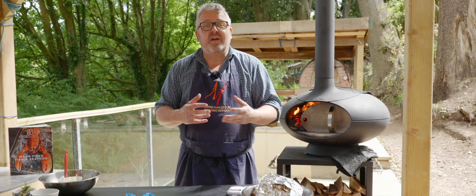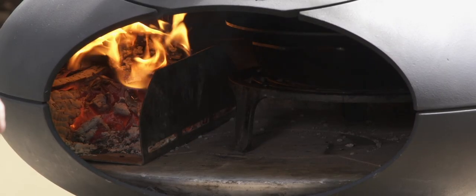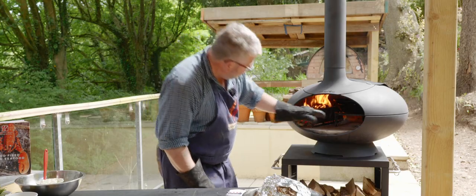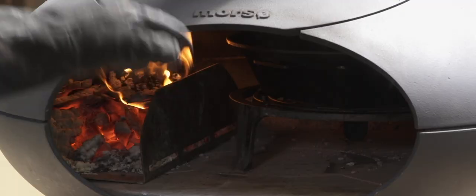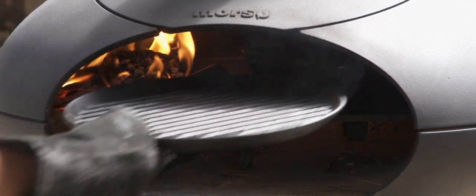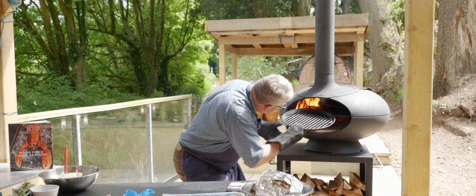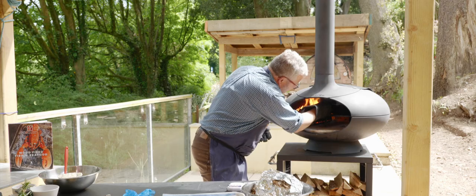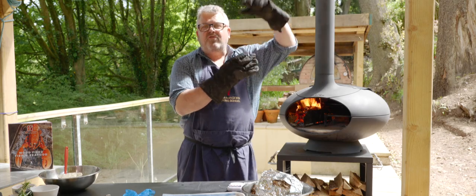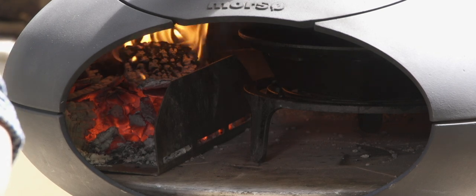Whilst those are drying let me show you how we've got the oven set up. Over on the left hand side I have the fire now dying down to a little bed of embers. Inside the oven I have a Tuscan grill and a roasting tin and on top of that, at the very top of the oven, a grill plate. I want this to have a little bit of heat in it — much less likely for my fish to stick to the pan if it's got some heat in it.